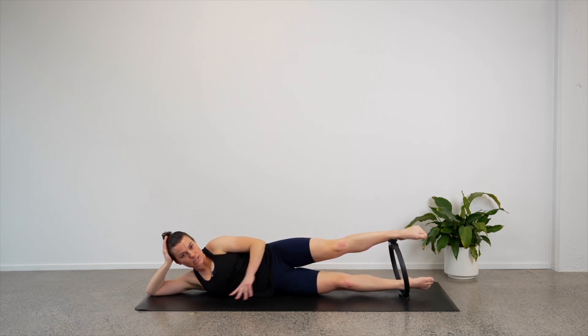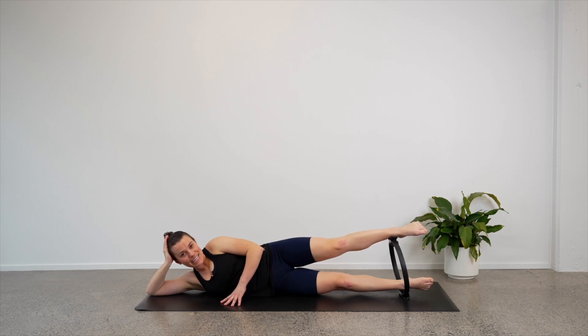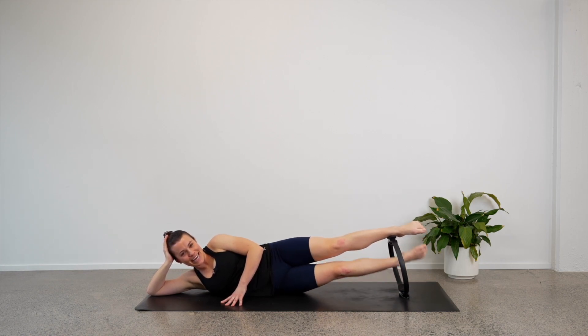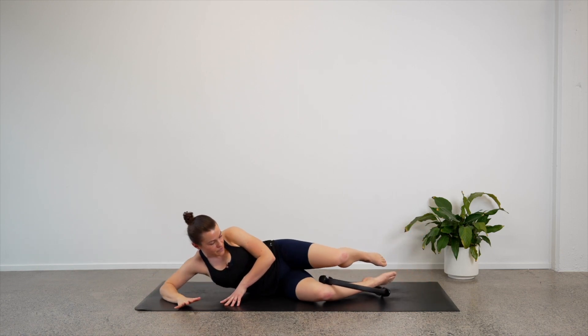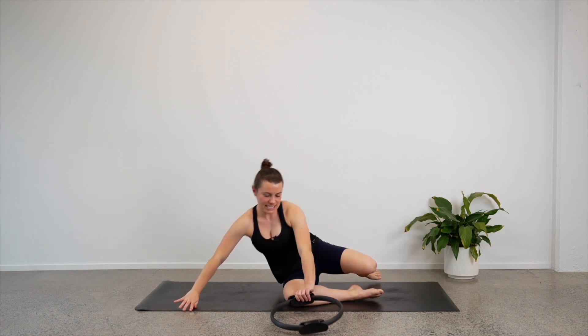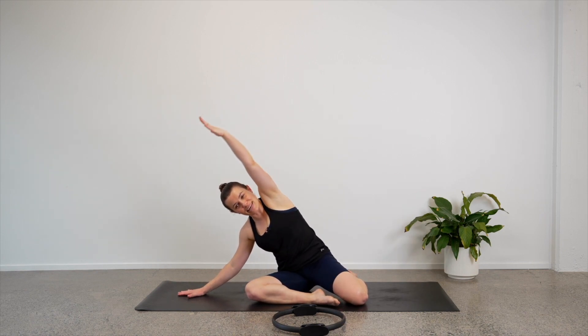Let's pulse this top leg down — down, down, down. Eight, seven, six, five, four, three, two, one — hold. Let's pulse that bottom leg up — up, up. Eight, seven, six, five, four, three, two, one — lower down. Well done. Let's push ourselves up, zigzag your legs. Take your left hand down to the mat and side bend over to the left hand side.